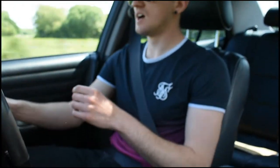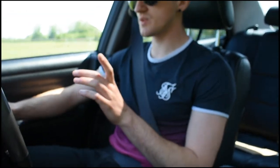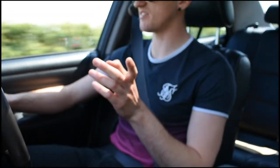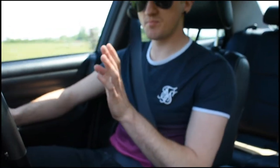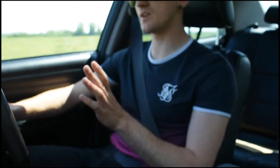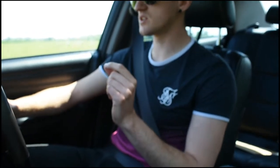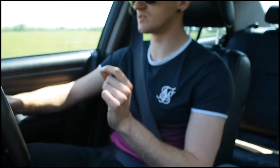If you're new to these cars, this is an IS300. There is an IS200 with a 1G-FE 2.0 litre straight-six - a bit gutless. But these have the 3.0 litre 2JZ-GE engine out of the Supra.